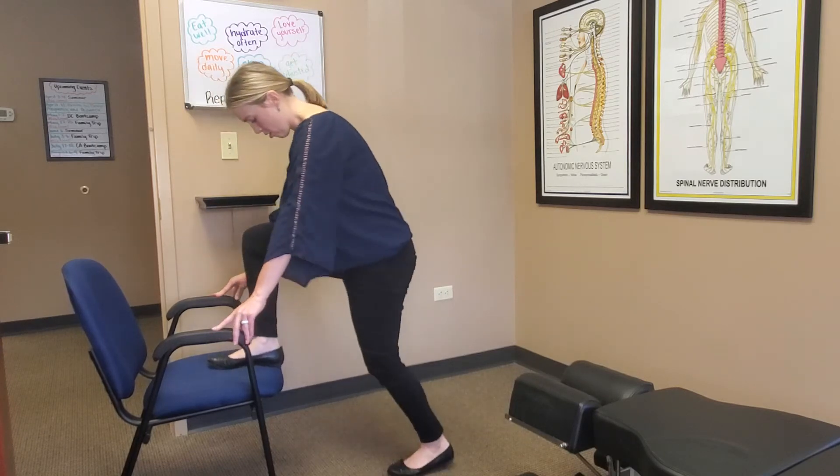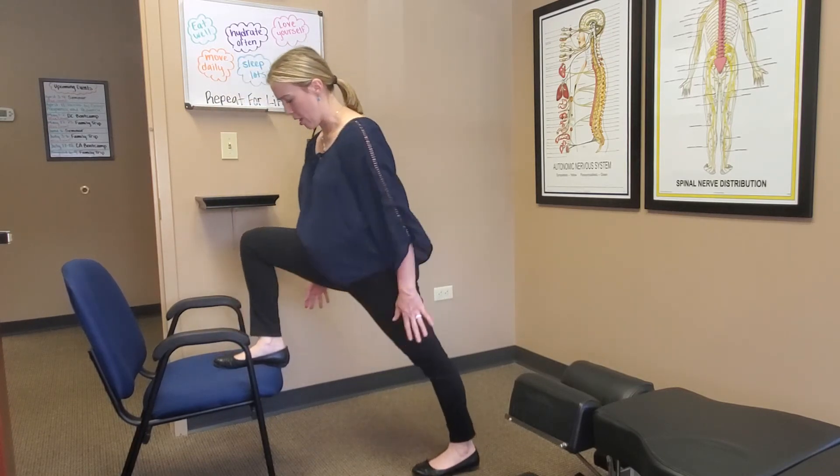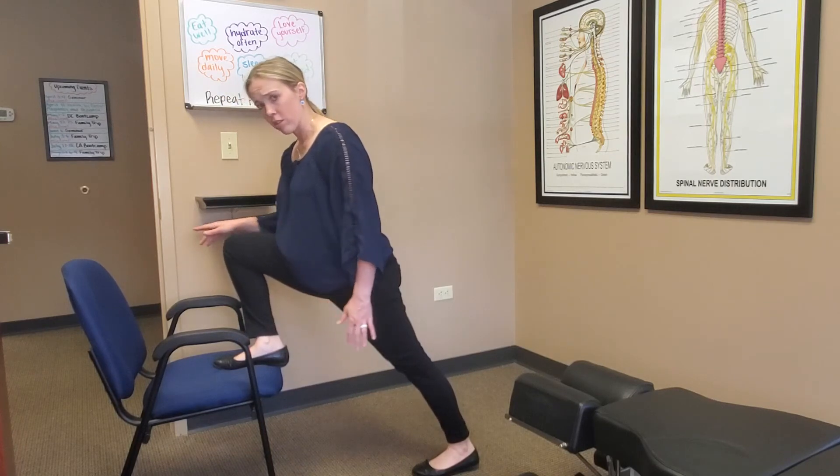So from the side, just so you can see a little better — make sure I'm backing up, and then leaning in, making sure my knee's going out.